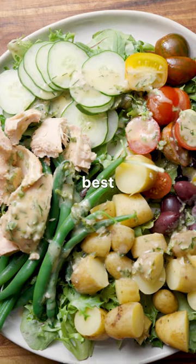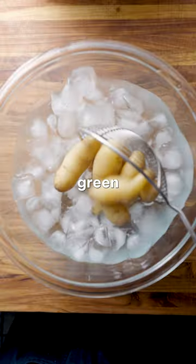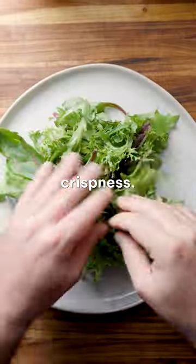I think tuna niçoise salad might be one of the best salads ever invented. I start by blanching some fingerling potatoes and green beans and then dumping them right into an ice bath to retain their crispness.